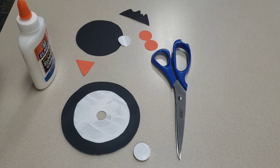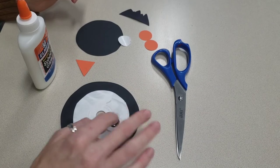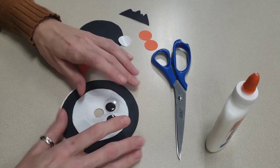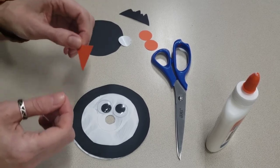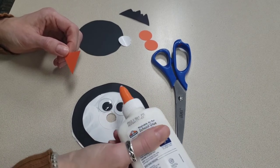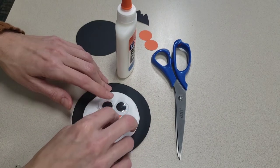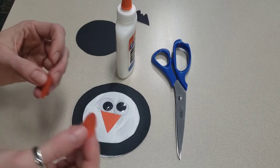I'll just glue this one on. We'll take our googly eyes and stick them right in the middle. I'm going to put a dot of glue down for my other one here — just a little dot — and stick this other eye on right there. There are the little googly eyes. Then here's his little beak; I'm just going to put a little dot of glue. We don't want to put it right in the middle because that's where the hole is, but I'll put a little dot of glue just around it so it has something to stick to, and we're going to stick his beak right on there.